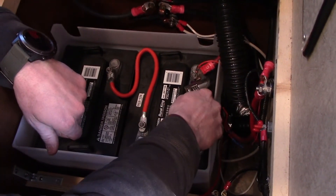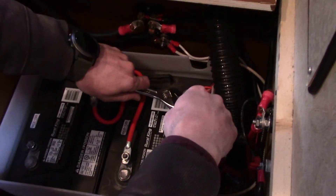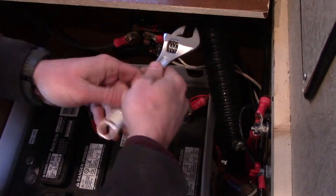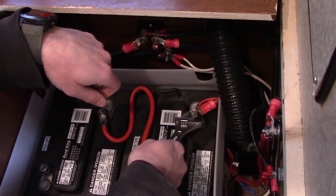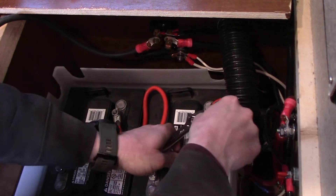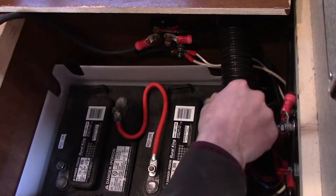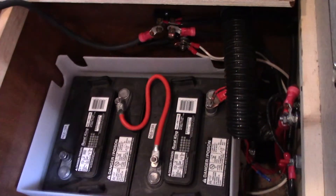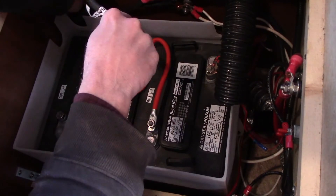We're making our connections — first connect the positive side to the positive terminal. Make sure all the corrosion is removed and make sure you don't bump your wrench from the positive to the negative terminal, as that would be very bad. Then we'll take our negative connection over here.